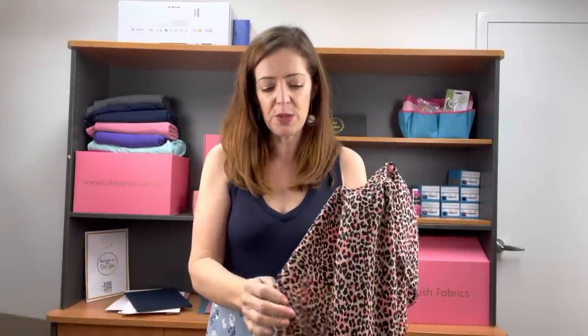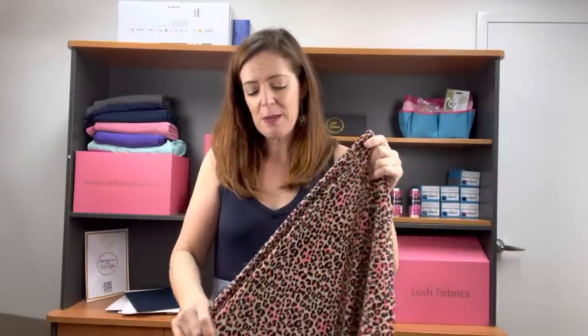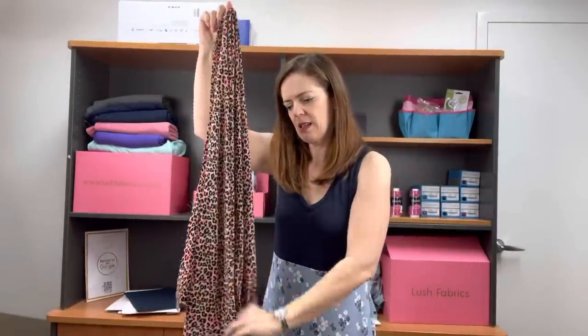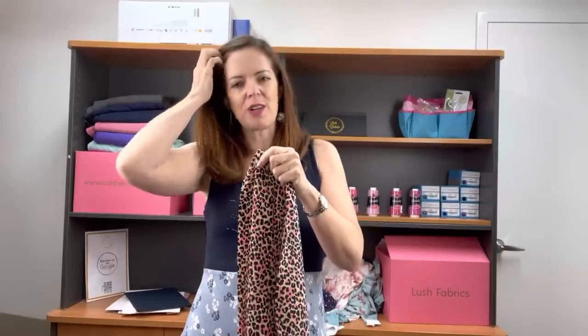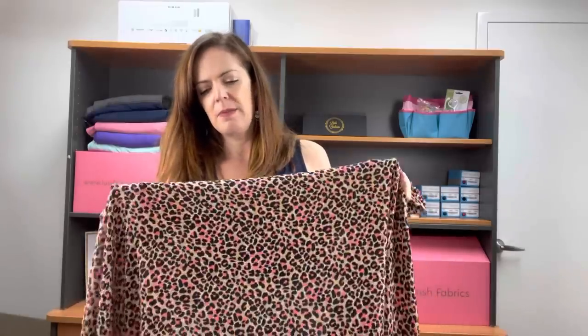One more woven for you. This one is Ghost Crepe and it is a polyester fabric, but it is so popular. I think because it drapes so beautifully. It's actually 96% poly, 4% spandex, but it is a woven. It does have some great bias stretch, but it doesn't have any horizontal or vertical stretch. Beautiful drape, sits really nicely when sewn up into a garment. People who have tried Ghost Crepe are always looking for new prints of it because they do really like it. It is crepey — it's certainly not a soft fabric. You can feel that crepe texture.